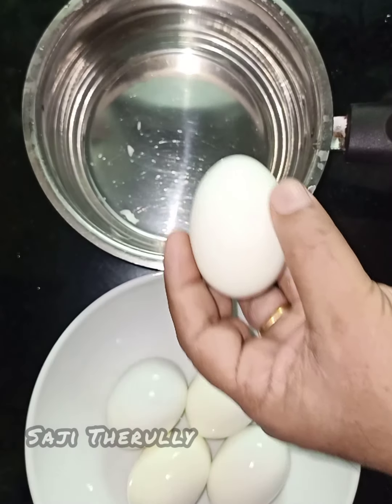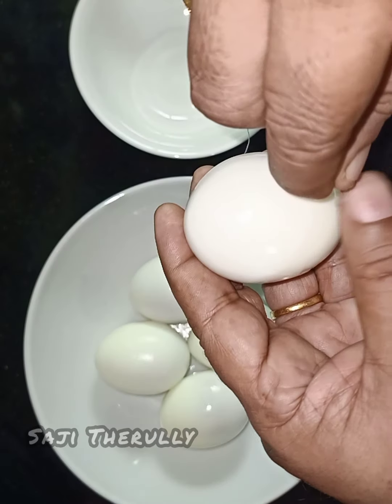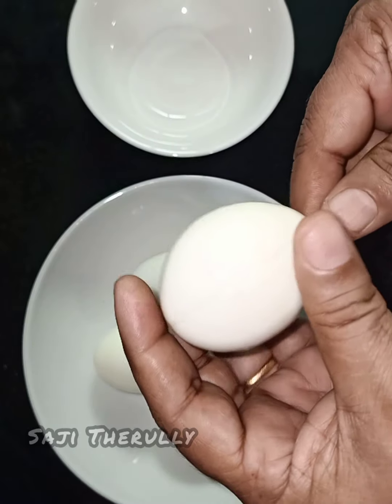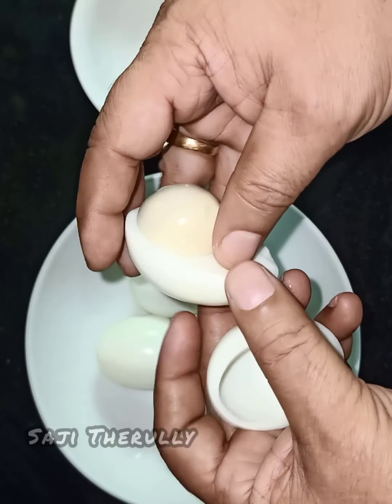We will pour the pepper. This is our pepper. We will add 2 peppers. Let's pour it in now.